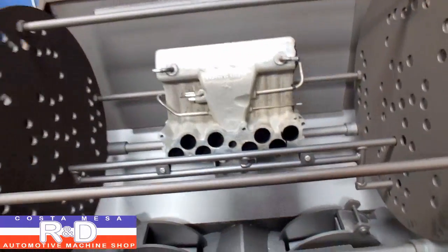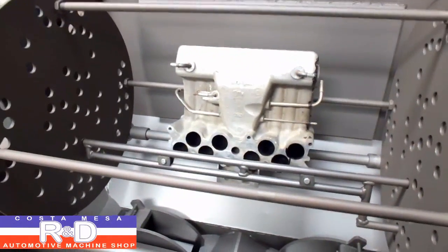Alright, we've moved over to the blaster. We'll give this probably about 15 to 20 minutes and see what happens.